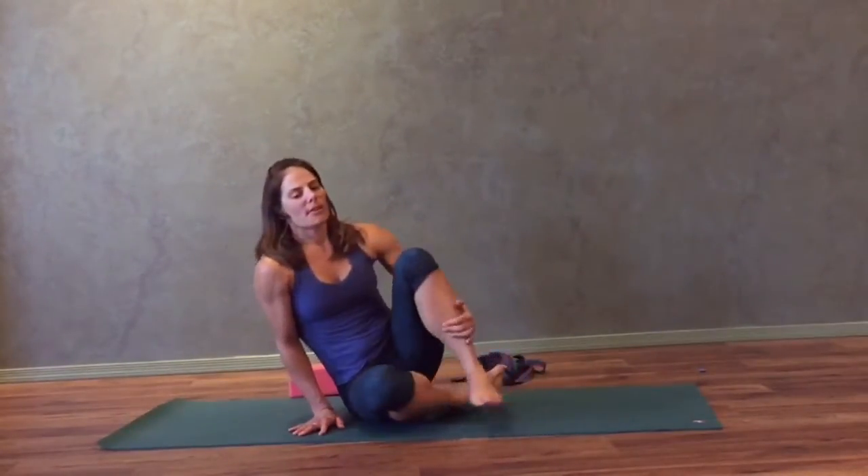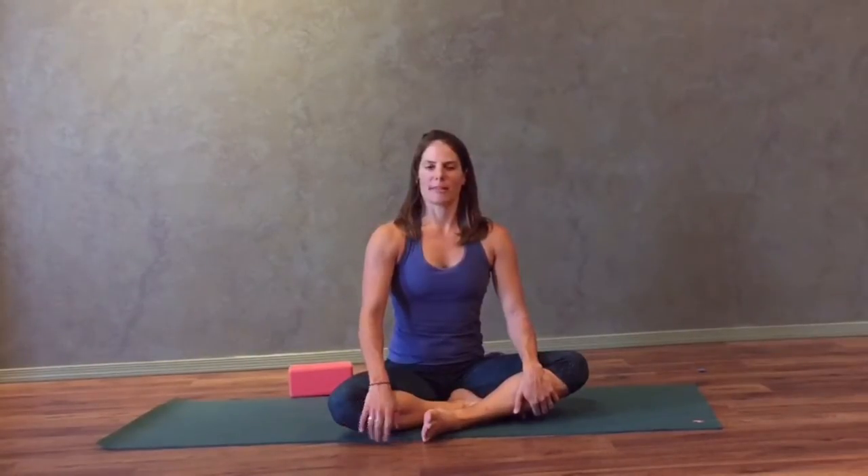This concludes the hip series. If you have any questions, please contact me. Otherwise, I hope your hips are feeling more open and happier. Thank you.